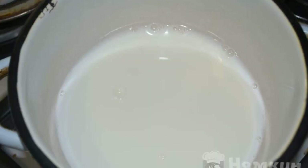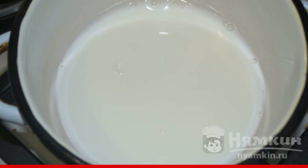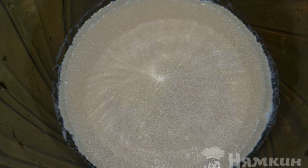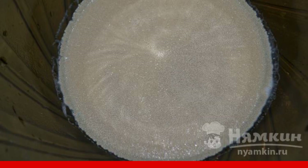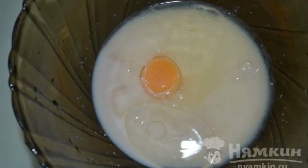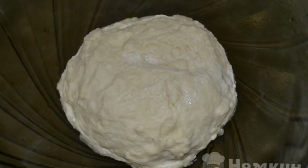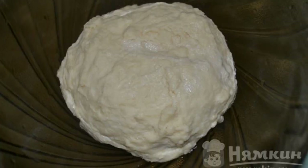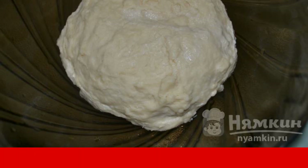Pour milk and water into a small saucepan and preheat slightly above room temperature. Pour the mixture into a bowl. Add salt, sugar, and yeast. Mix it up. Break an egg and pour out the vegetable oil. Mix it up. Pour out the flour and knead a soft dough that does not stick to your hands. Cover with a towel and remove to a warm place for 40 minutes.